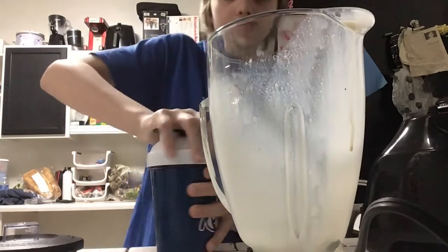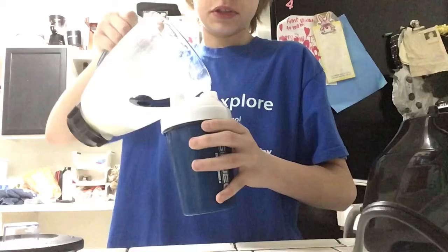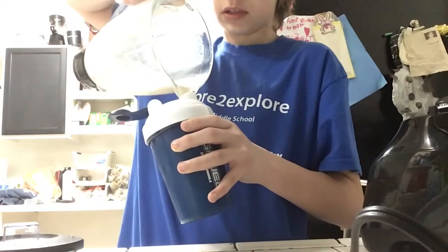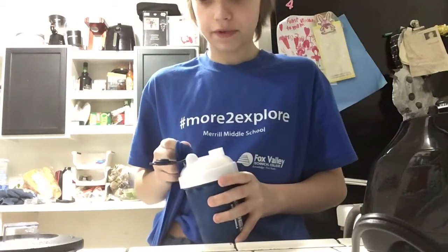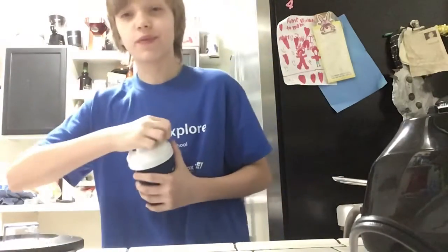I'm going to put the cap on. Make sure when you do mixes you fill with milk. If you're looking at these chunks, that's just some of the ice that didn't get crushed up. But if you do mix with milk, make sure that you clean out your shaker very thoroughly, because otherwise it is going to smell really bad. So we're going to give this one final shake and then give it a full test.